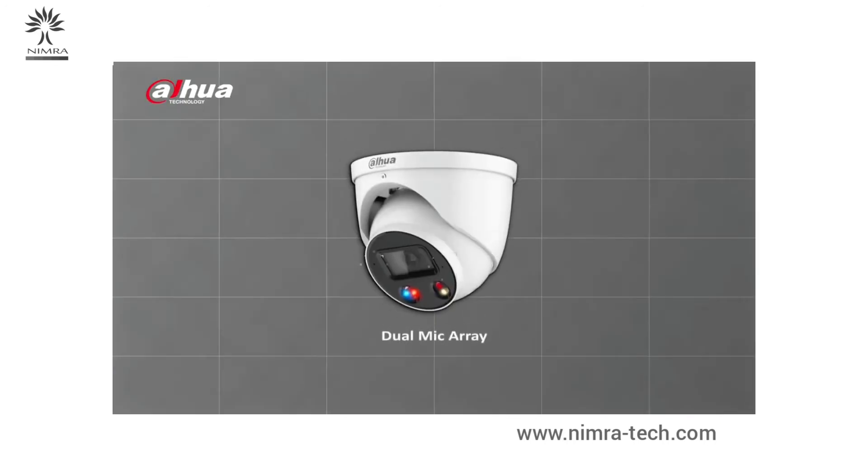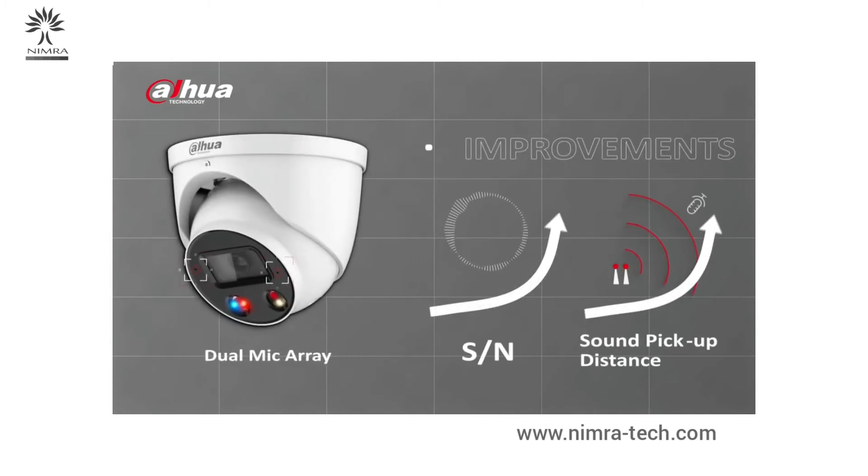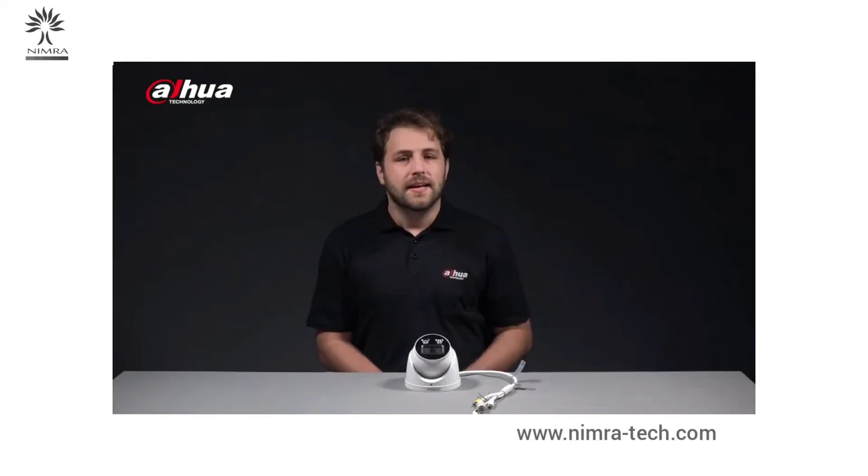The dual mics on both sides of the camera significantly improve the sound noise ratio and sound pickup distance, providing a cleaner and clearer audio by reducing wind noise and other environmental background noises. Together with the built-in speaker, these dual mics enable an enhanced two-way talk that allows the user to speak to the detected individual in the monitored scene.